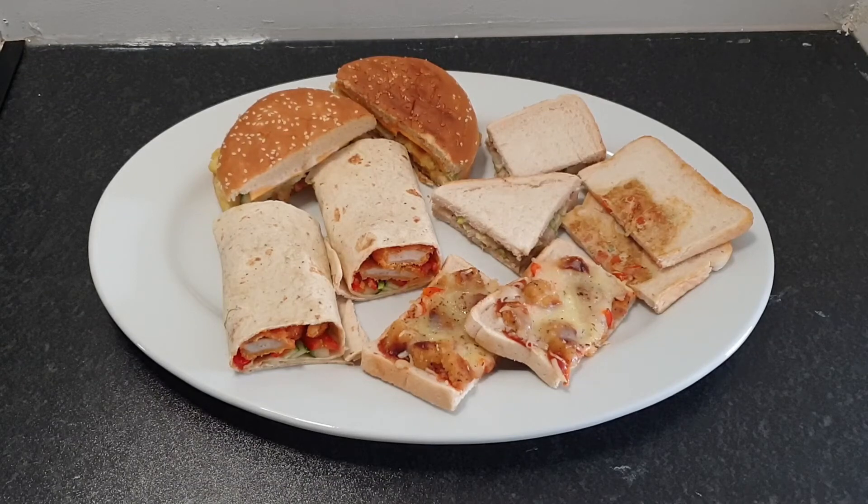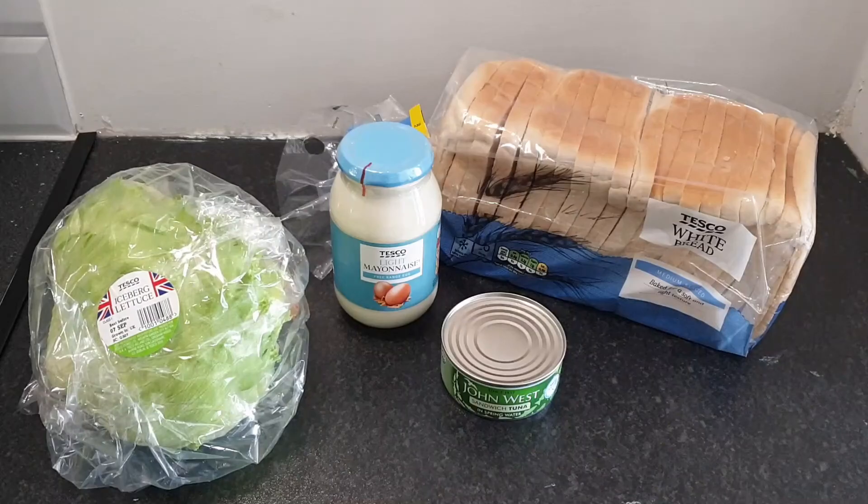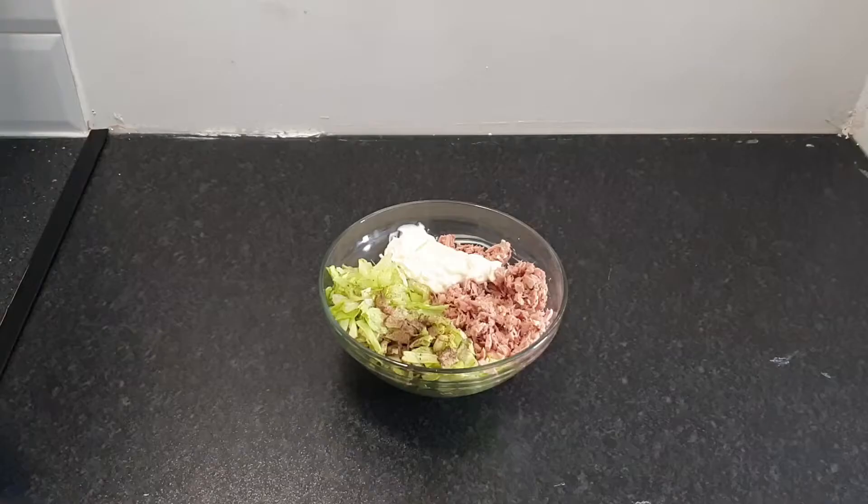Let's start with a tuna sandwich. Here I've taken bread, mayo, lettuce, and a tin of tuna — I got everything from Tesco, they are very reasonably priced. This tin made four sandwiches. I took a bowl, put the tuna in, but made sure I drained it because I didn't want to add any water into the mixture. Then I took some lettuce and cut it finely.